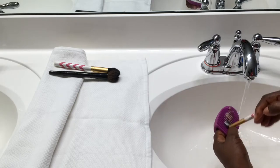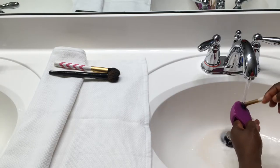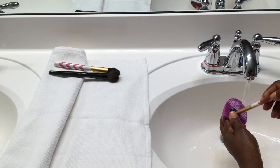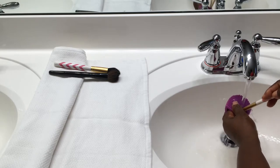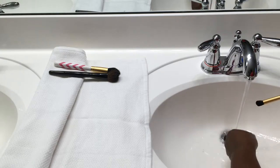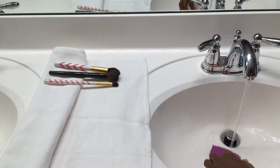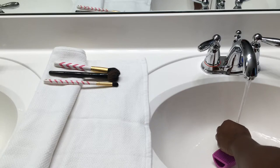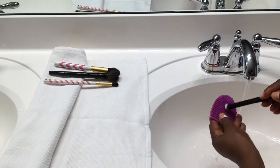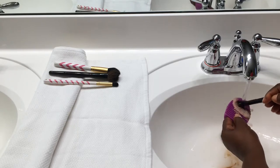I'm doing the same thing and I'll just continue to do this with all the brushes — just dip the brushes in the solution, mix with water, and scrub. If you don't have a brush cleanser or a little container like I have, you can actually use the palm of your hand and just scrub the brush in it.